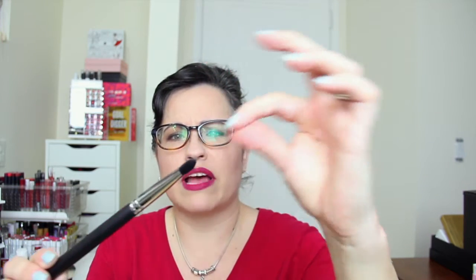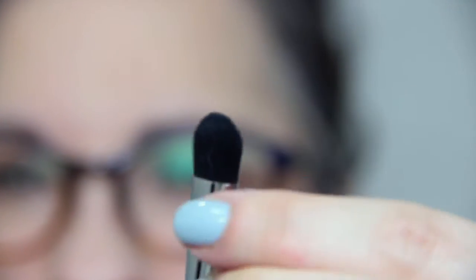Then we have this one. This is an M333 — this is really soft as well and it's a nice little flat shader brush. It's really soft and kind of big too.